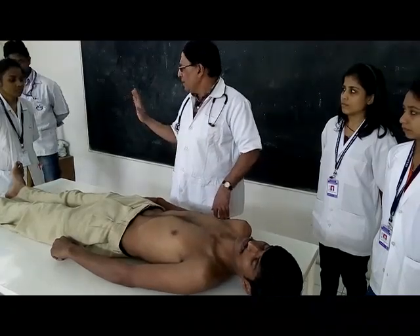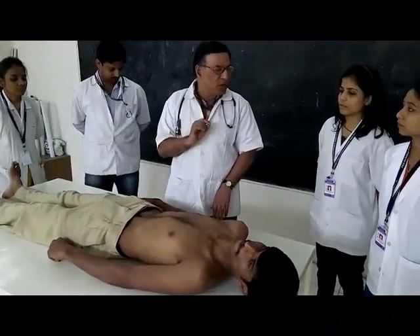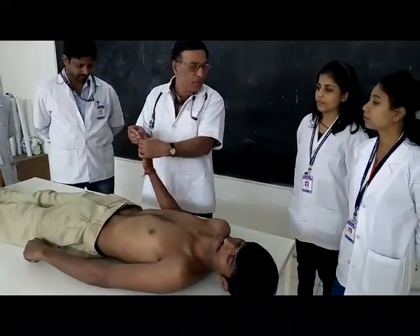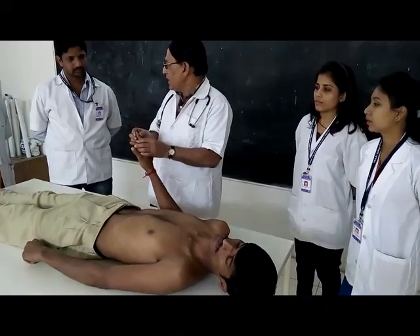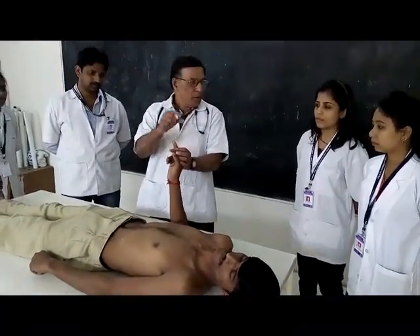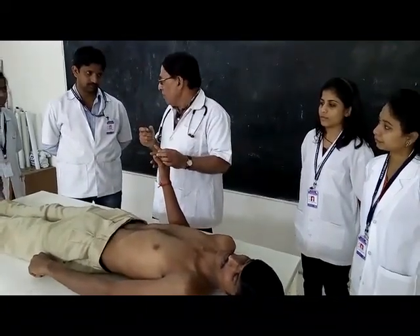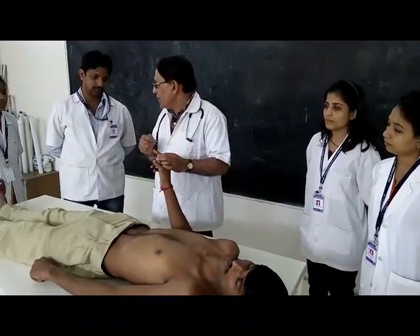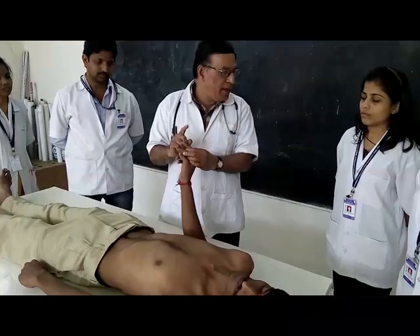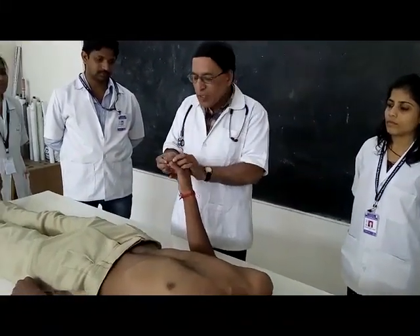You must examine the pulse, then take the blood pressure. Another important feature is clubbing of the fingers. Clubbing is a swelling of the soft tissue - they look like a knob, like a drumstick. Extreme clubbing is called a drumstick. Clubbing is a finding of cardiac and pulmonary problems.